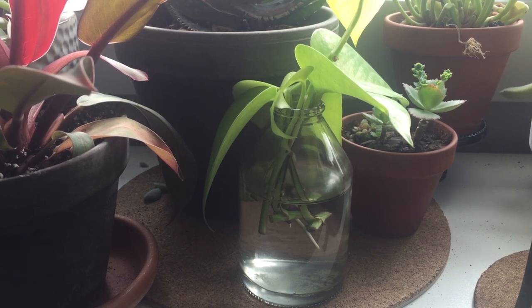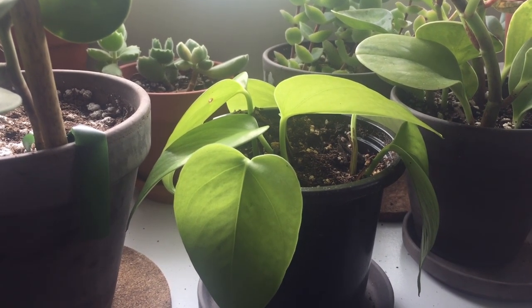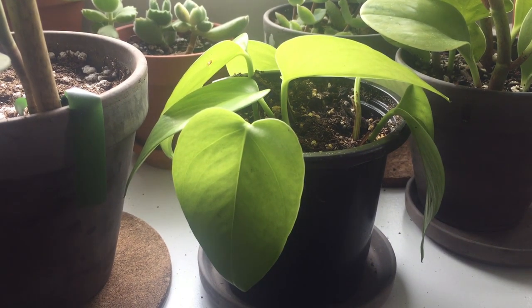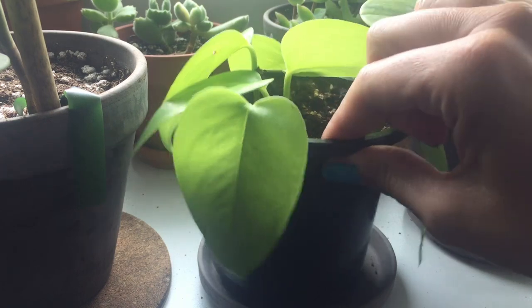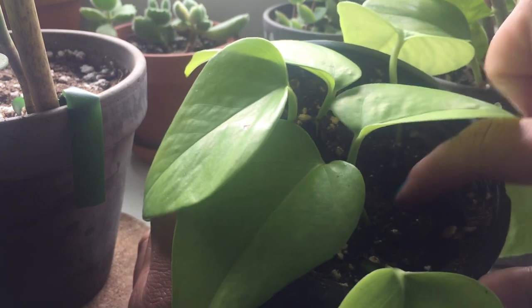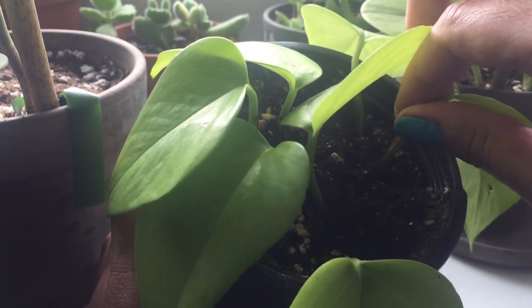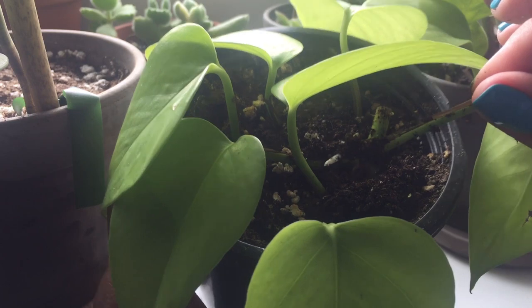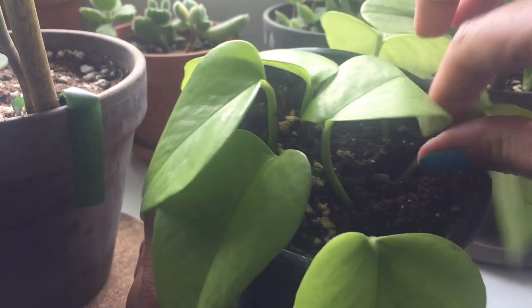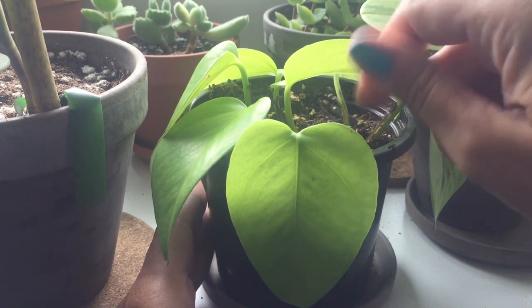The other big question is how we're doing on the soil side of things. Let's pull one out and see what's happening — gentle, gentle, gentle. Oh, we're stuck on each other, no big deal. Roots! See that? We have roots. I love this plant. How easy is that? After two weeks, we have positive roots.